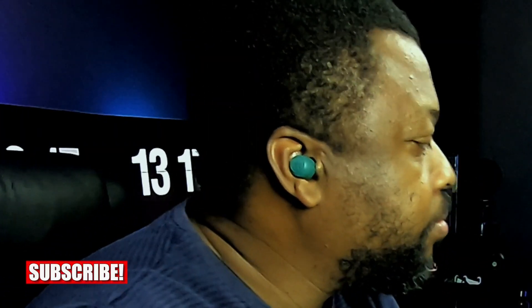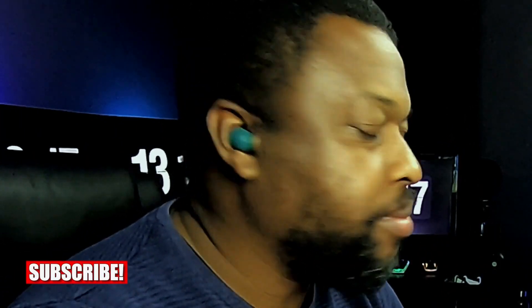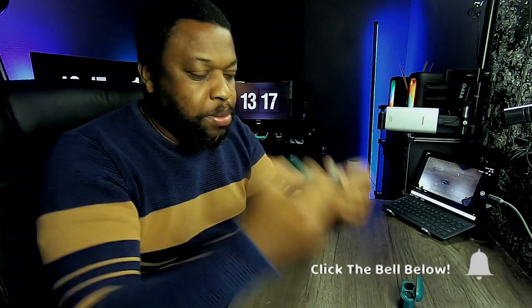Yeah, very comfortable. I like that. Let's keep it moving and try to pair these and see how easy it is to do.